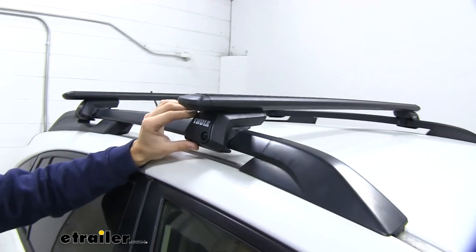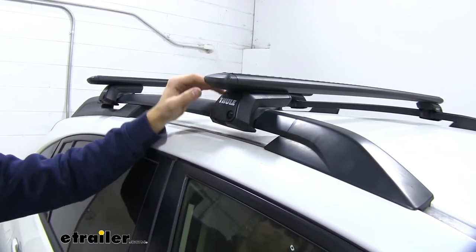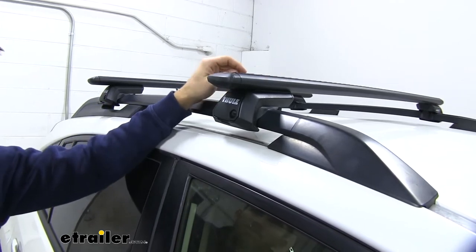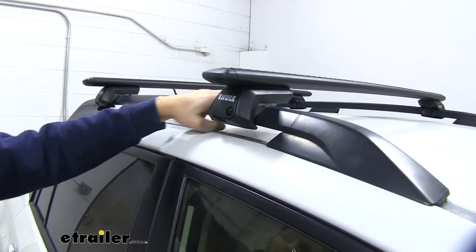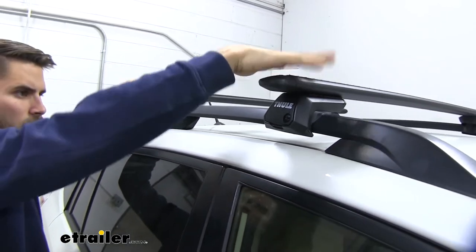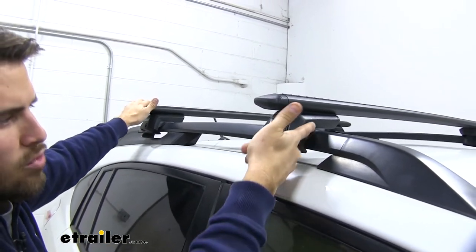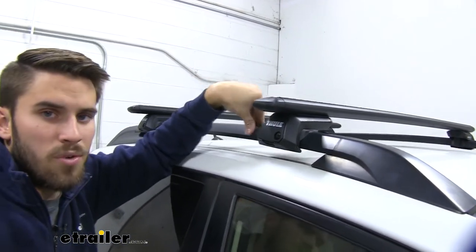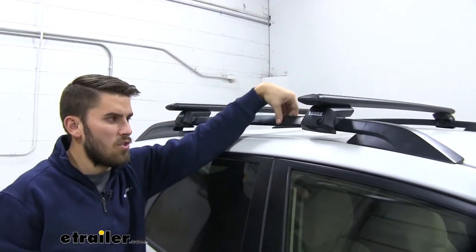Down here we're going to have our Evo raised rail feet. This is the middleman between the raised side rails and our crossbars. It's clamping down onto our side rails, giving a nice hold. You can see that the vehicle is moving a lot — this thing's not budging at all. We've got nice rubber coating around the entire clamping system.